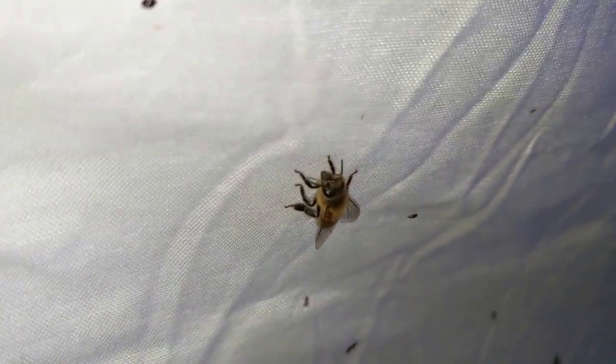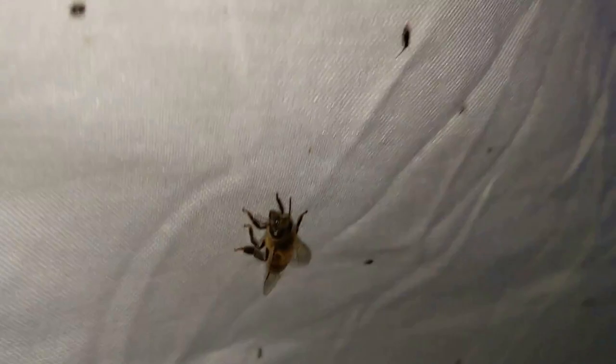Got a honeybee, and oh — this is a beautiful moth right here.